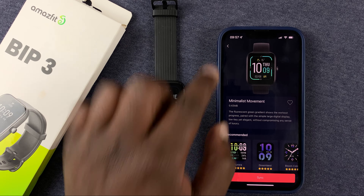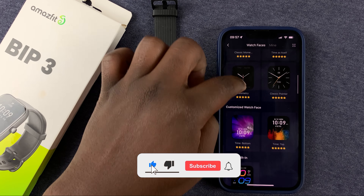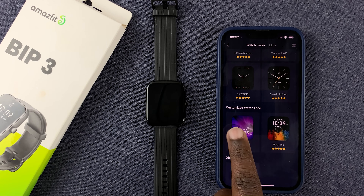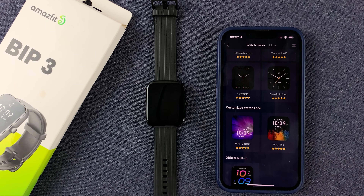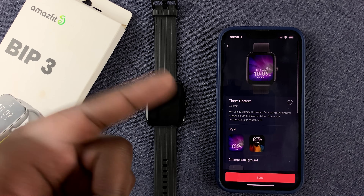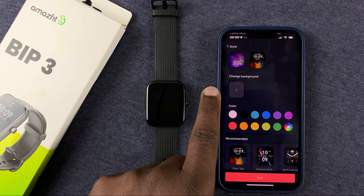Now, you can also customize your own watch face. If you go to the section called Customized Watch Face, you can choose from templates — there are currently two: one with the watch information at the bottom, and the other with watch information at the top. You also have the option to change colors and things like that.